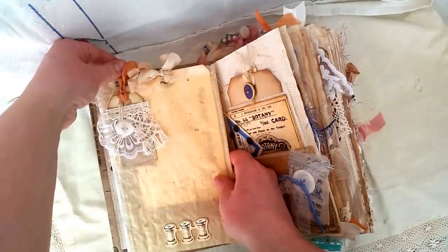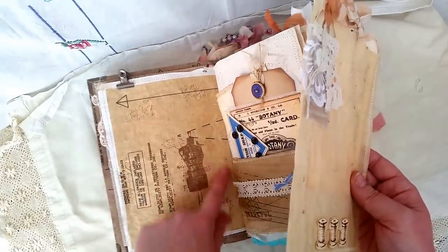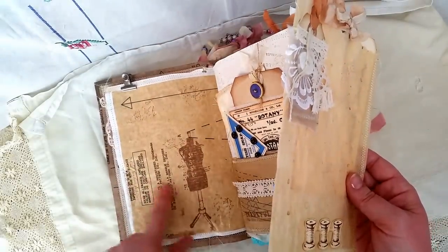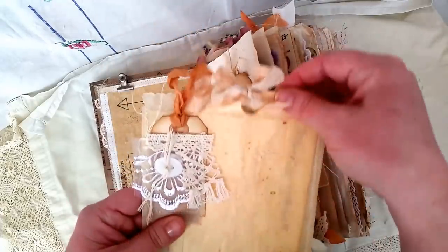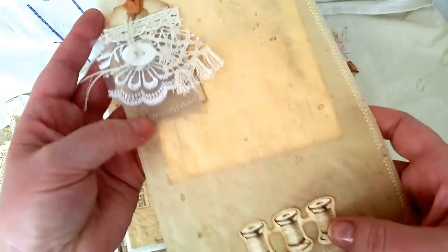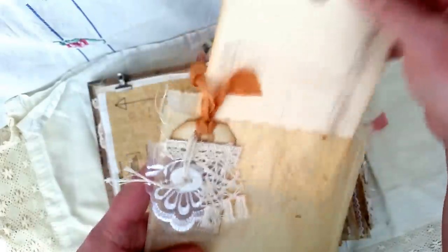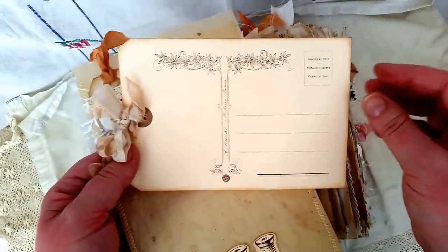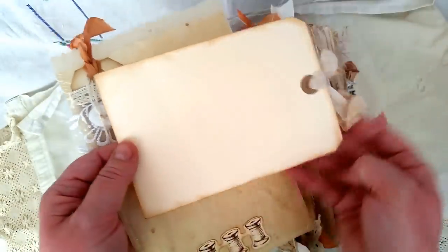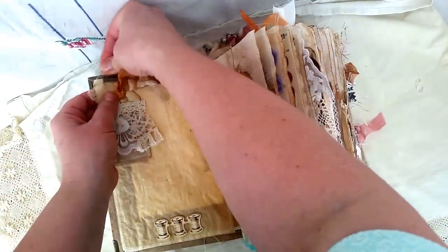The glassine bag sticks here onto the page with the clip. I did some stamping and this is just more of the pattern paper — the sewing pattern stuck down to the paper. The glassine bag has just got some layering on it and the tag doesn't come off, it sits there. It's got a button on there, some ephemera from Kaysercraft, and then a big postcard from my stash stuck into the bag.